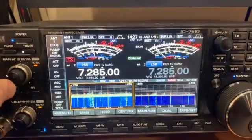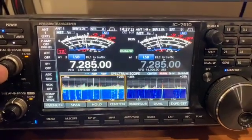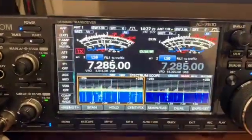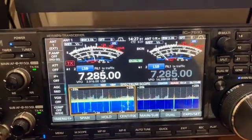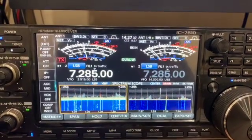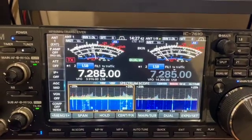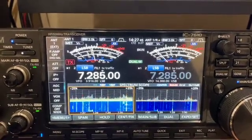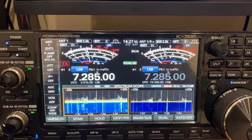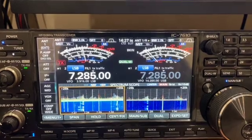We're going to tune around to a frequency on 40 meters where there is nobody on and compare the noise floor where there is no traffic. You'll clearly be able to see — there's nobody talking here — S6 noise floor, S7 on the vertical, and an S1 on the loop on the ground. So will it get rid of some of your noise? Without a doubt, it will definitely get rid of some of your noise. Some of your weaker signals you might have a problem hearing come in.